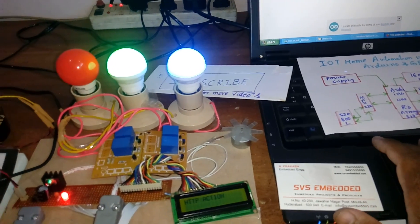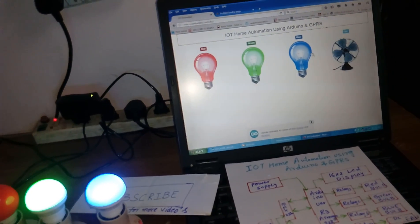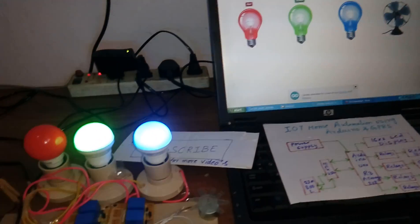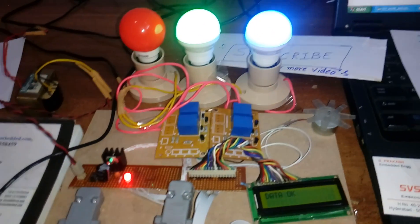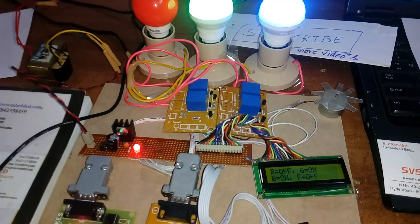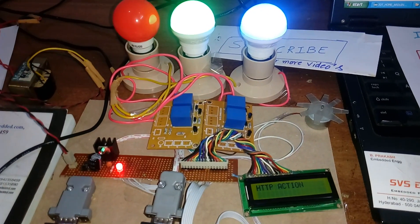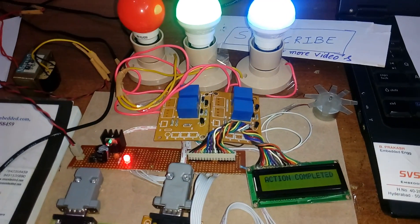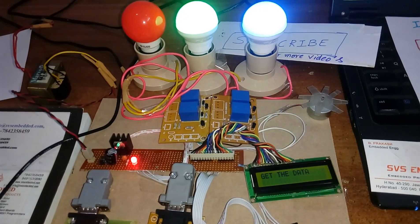Red off, fan off. Now I'm going to turn on red and fan — okay, all on. It will ping the website, link success, then it will check what the exact process is and get the data.